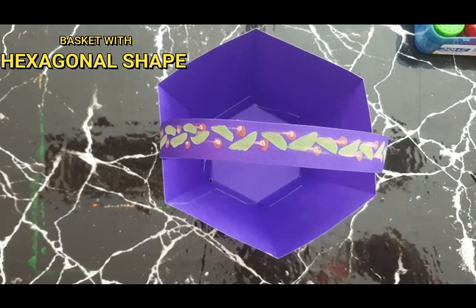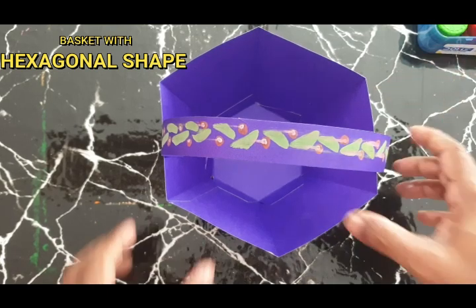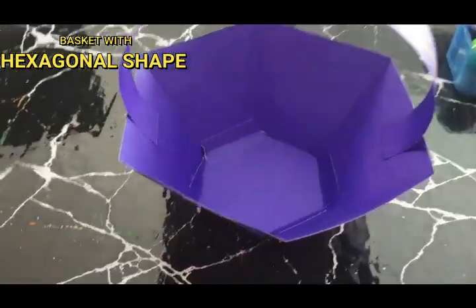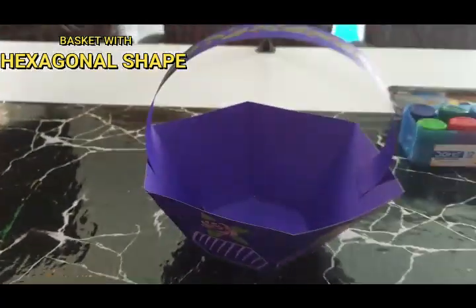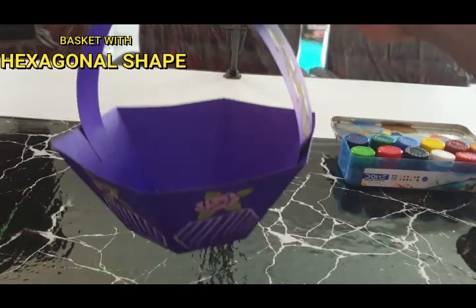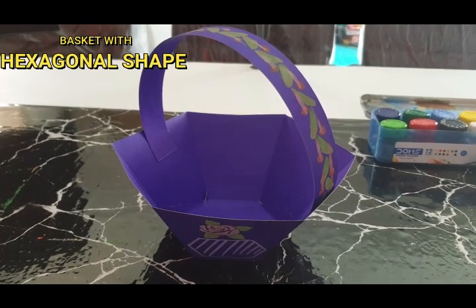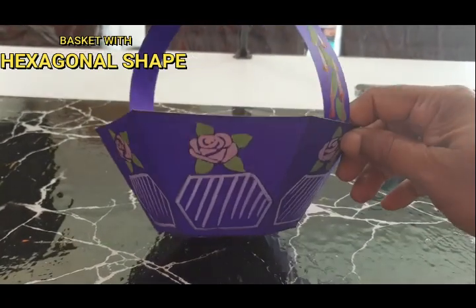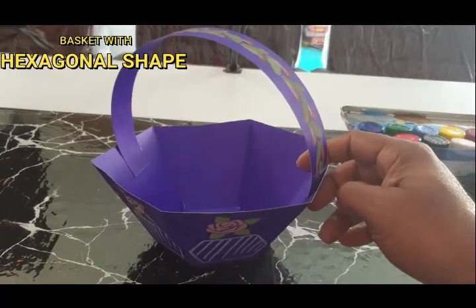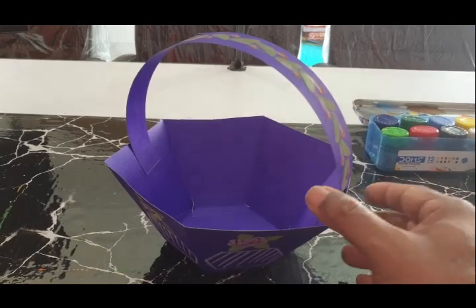In place of this paper, you can use cardboard and make a strong, useful basket which you can use as a fruit basket or flower basket. See this one — you can easily carry it. Okay children, do it and send the photograph along with your basket.